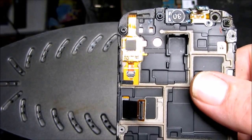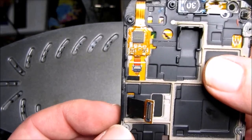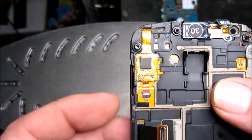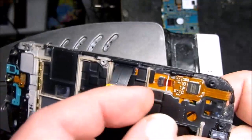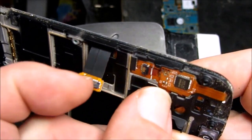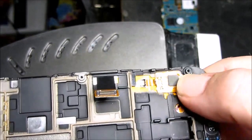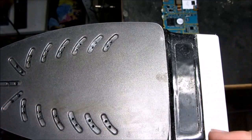Just before we heat the screen up to remove it, I just want to explain how to remove this — it's the connection for the digitizer and it actually flips up from the back. So you need to get this little guy up. This is actually stuck down so that will release easier once it's heated up.